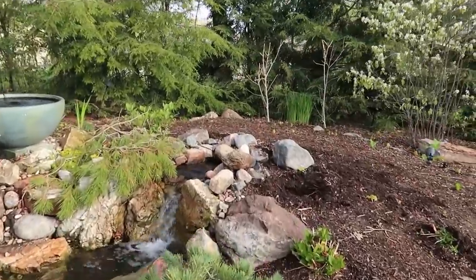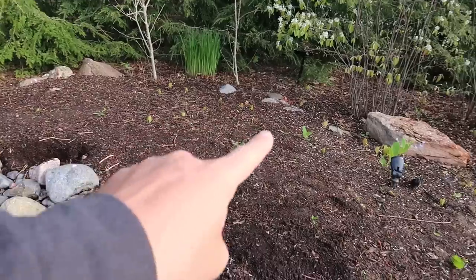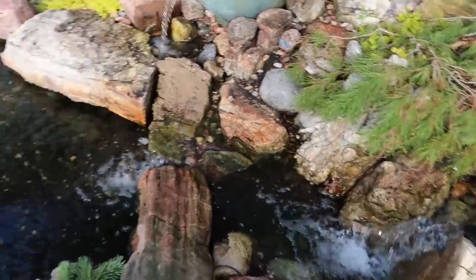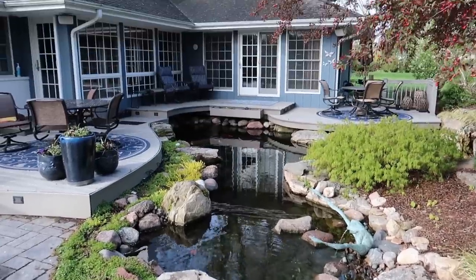This Bio Falls is getting popped out and we are gonna build a wetland filter right in here. Coming down, we're gonna use that same waterfall stone and come all the way in and filter that pond. It's gonna be a fun day. I love my job.